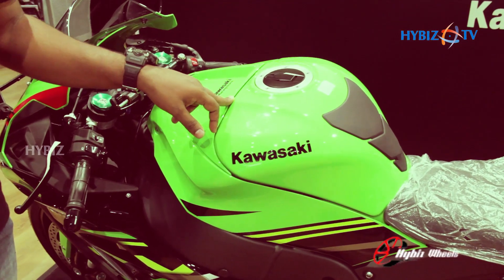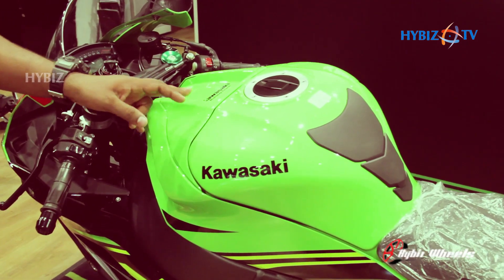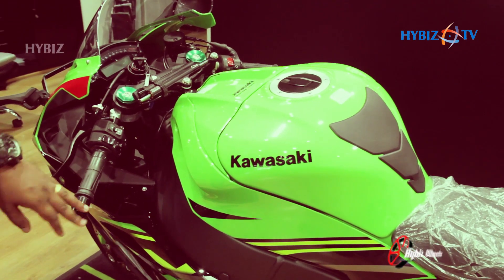The tank capacity of this vehicle is 17 liters. It will give you an economy of 12 to 15 kilometers per liter depending on the riding conditions.